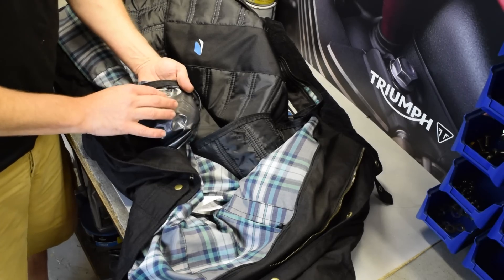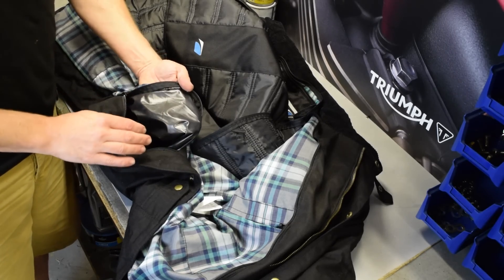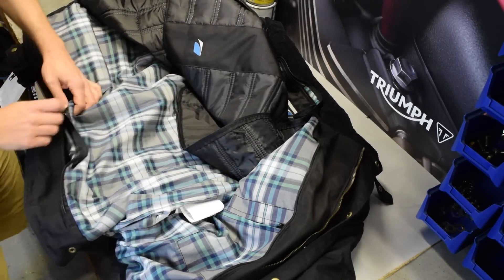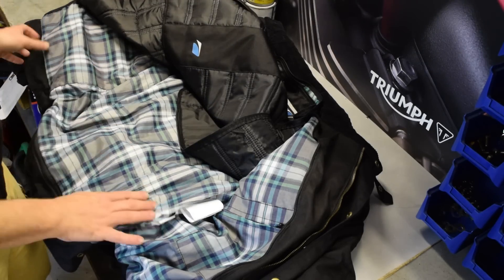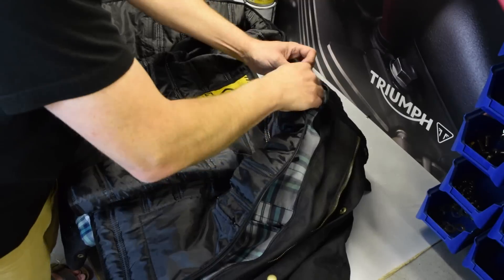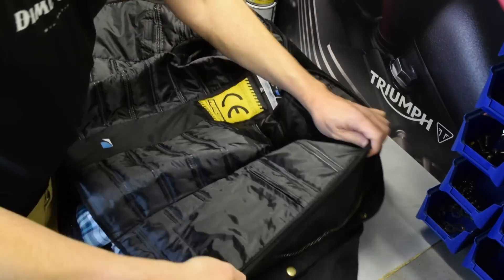I haven't had a chance to test this out in really warm weather, but this is a nylon lining with a PU coating, so I'm not convinced how breathable it will be. The question will be whether that waterproof membrane makes it get a little bit sweaty.